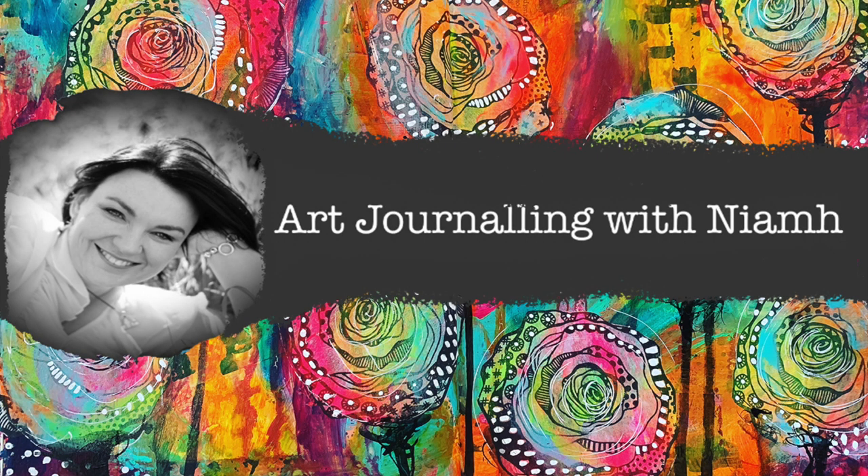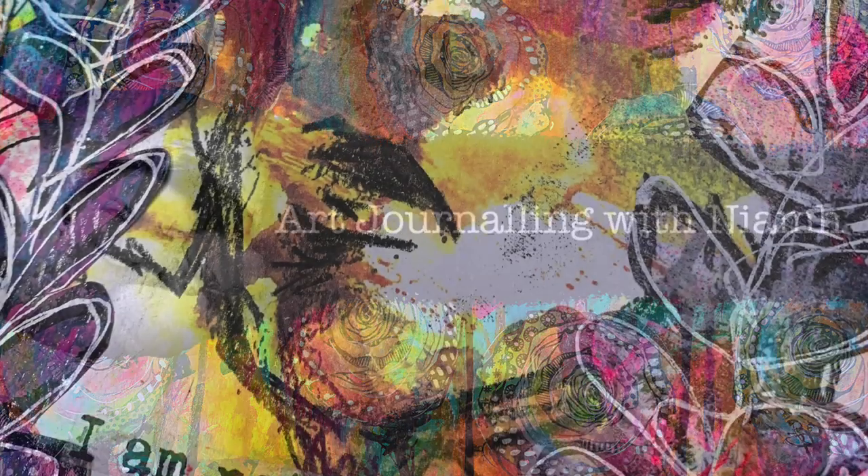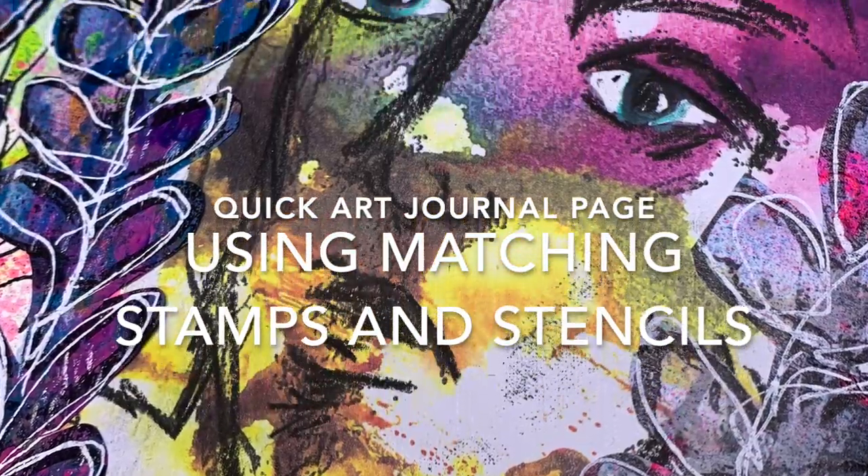Hi everyone, it's Neve here and welcome to my art journaling channel. Today we're going to be playing with some matching stamps and stencils to create a really quick art journal page.